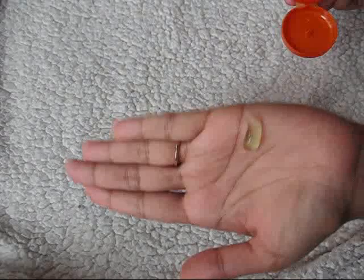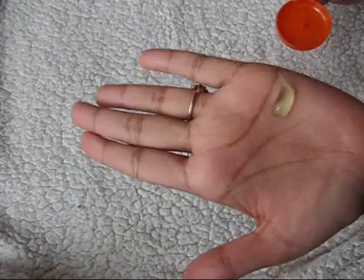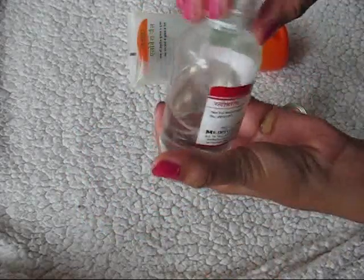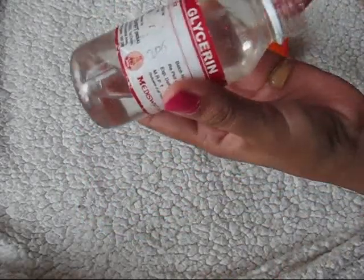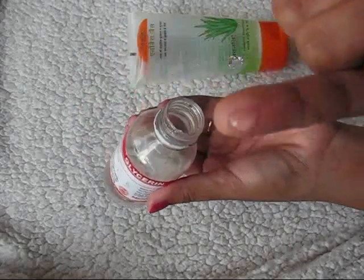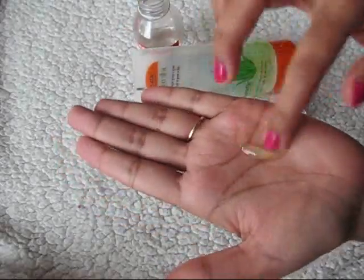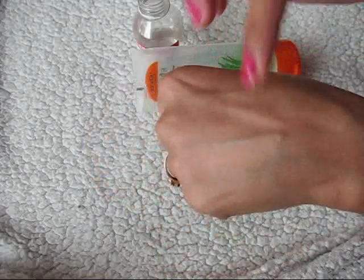This much aloe vera gel is pretty much good for my face. And for glycerin, I just take a little bit with the help of my pinky finger on my hand, and I mix it together — and my DIY primer is ready. Yes, it is ready to use!